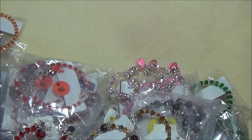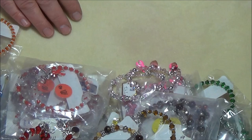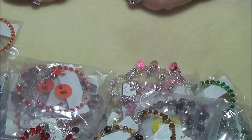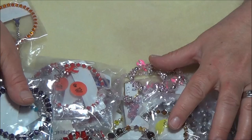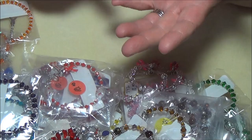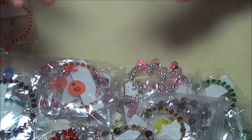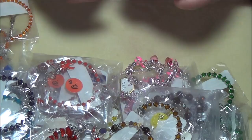Hi everyone. Sorry it took me so long to make a video, but I've been pretty busy. I've been making lots of stuff and trying to package everything up as I make it, because my sister and I are going to a flea market kind of thing in our city. Today I want to show you how to make something really different — it uses all kinds of beads, so this is perfect if you have beads you just don't know what to do with.